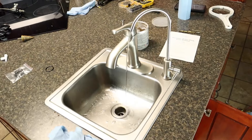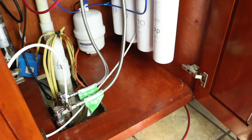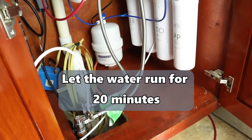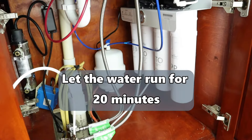I replaced the filter after changing the O-ring, plugged it back in, and we've got water flow. Checking underneath — there doesn't seem to be any leaks anywhere. Let the water run for 20 minutes to flush out the system. I think we're good to go.